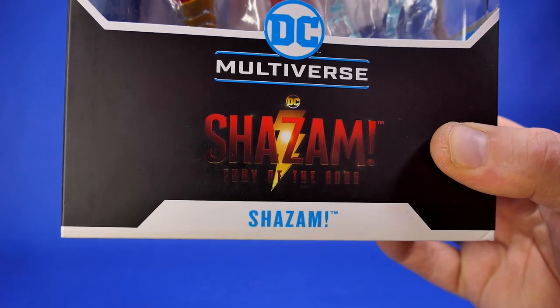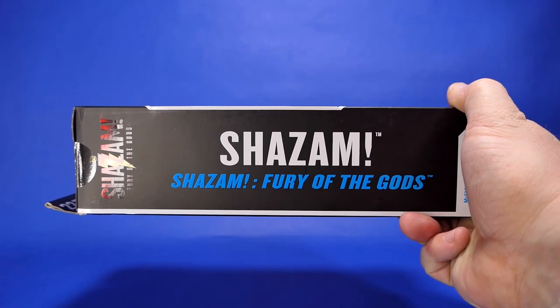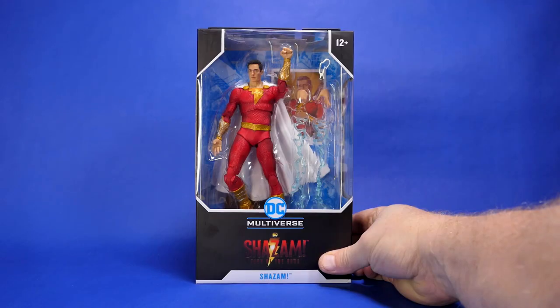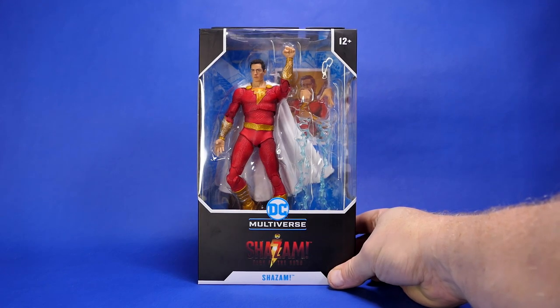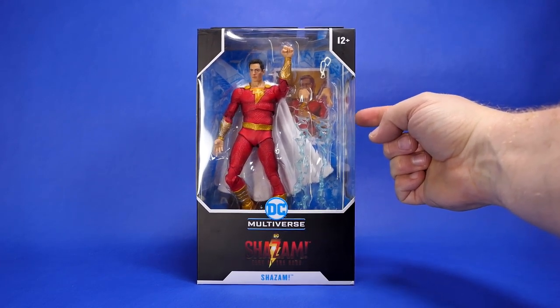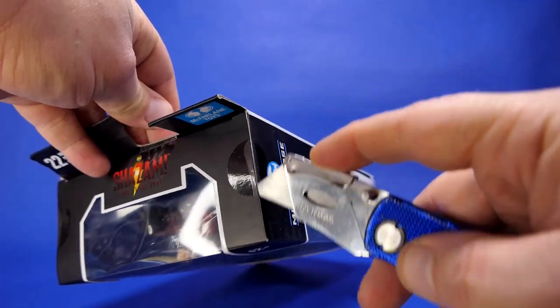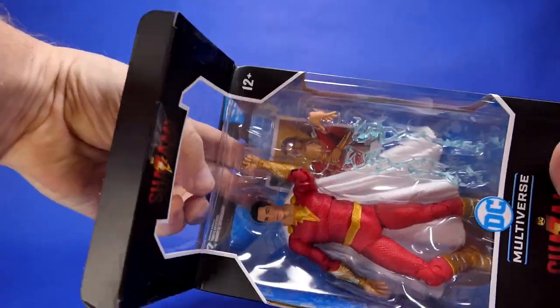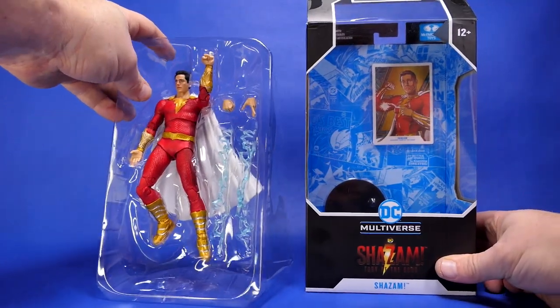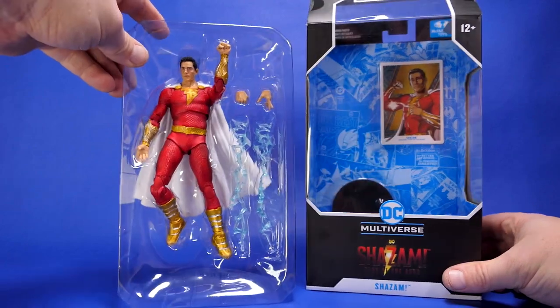Black box, Shazam logo on the bottom, Fury of the Gods — and would you look at this fantastic little piece of artwork. Not bad packaging, nothing out of the ordinary. Everything is as it should be and as expected. Down in the comments, let me know if you're excited for the Shazam Fury of the Gods movie. Are you going to see it, or are you going to pass on it? I think most of us are probably going to go.